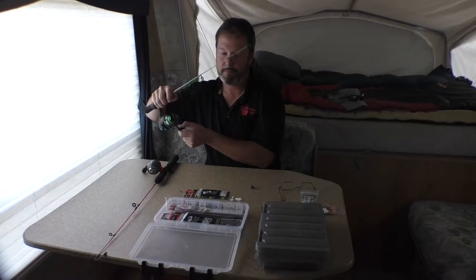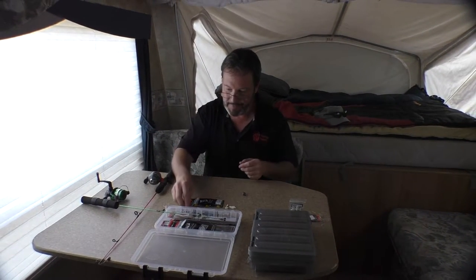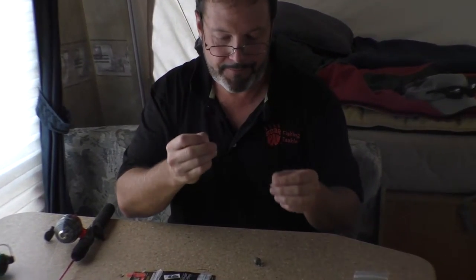So I'm going to quickly show you here. I brought out our little ice fishing gear to show you how to set this up. They come in two different parts: there's a sleeve and a body.